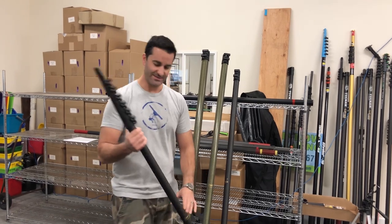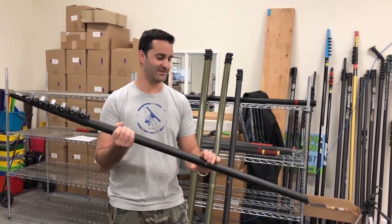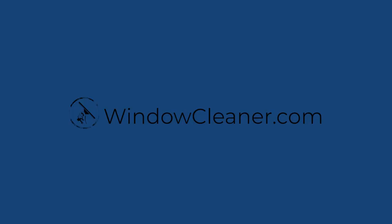So this is the Sim Pole — we're happy and proud to be selling it at windowcleaner.com. Thanks.